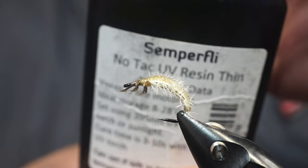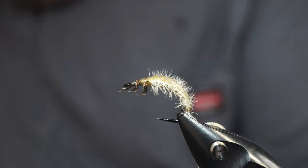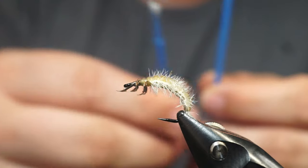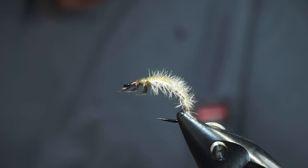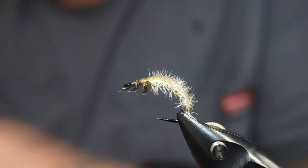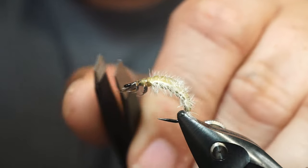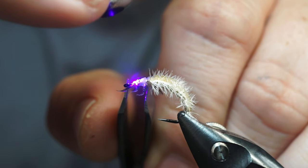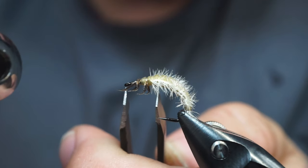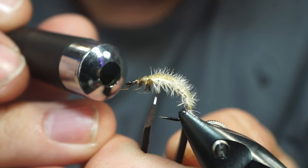Then we're going to grab some Semperfly UV resin, which I already have a little puddle of over here. I like to use these little Q-tips — I always have a wet one and a dry one, and I'll show you why in a minute. First I get my legs where I want them. I do this individually — I put one on, put a little dab of resin on each leg, and place it where I want it. You don't want to overdo the resin. We're just literally using it to make sure our legs stay where we want them.